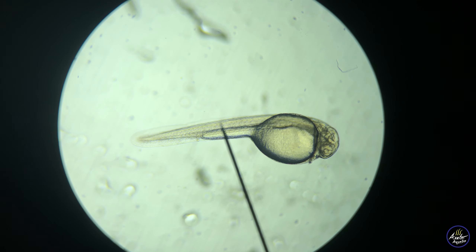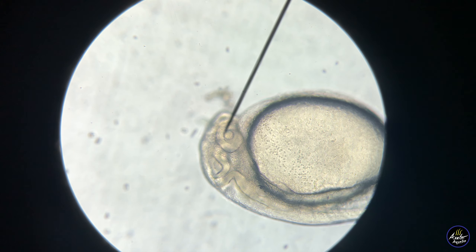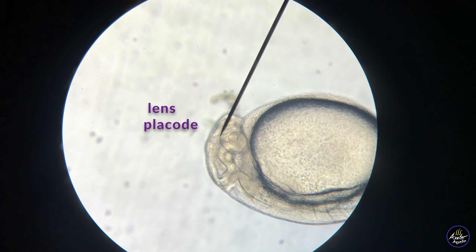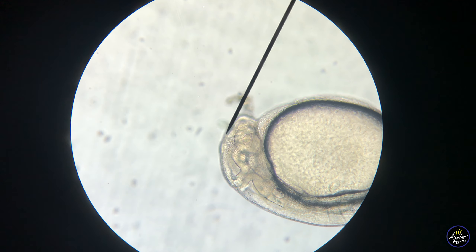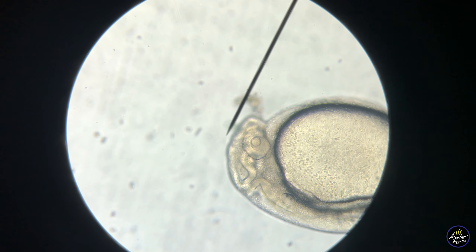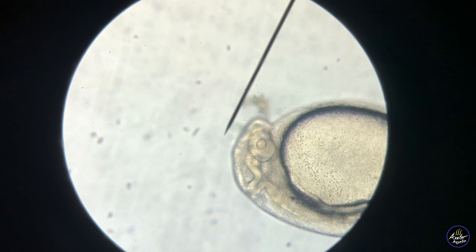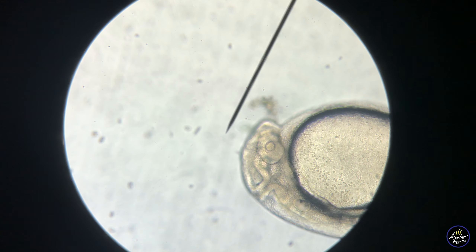Thank you all so much for watching — I'm so glad to have been able to make this video. Look at the way the needle is pointing to his eyes; that's called the lens placode. And look at the way the blood is just flowing through the yolk — how cool is that? I could see his heart again. Anyway, if you've enjoyed this video, please consider giving me a like or subscribing to my channel. I'm so happy to be able to make these videos for you and I will see you guys next time.